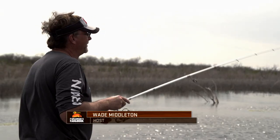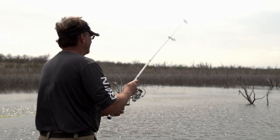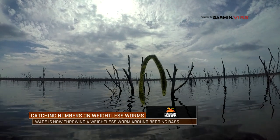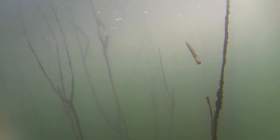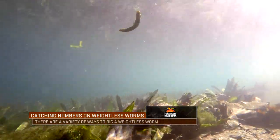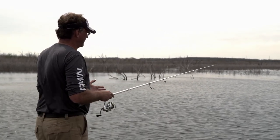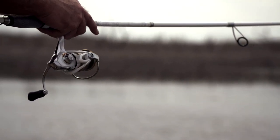A lot of times when people go fishing, they just simply want to get a lot of bites. One of the best ways to get a lot of bites is throwing a weightless or as close to weightless as you can soft plastic stick bait or a finesse worm. There's a lot of different ways that you can fish the bait — you can fish it Texas rigged, you can fish it wacky style, you can put a heavier weight on there. But if you're just really trying to get bites, fishing it as weightless as you can on as light a line as you can will get you bites on about every lake in the United States at any given time.